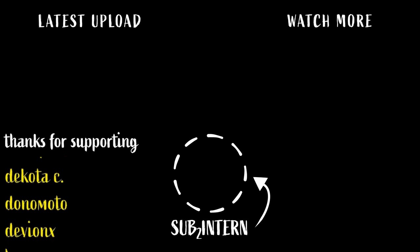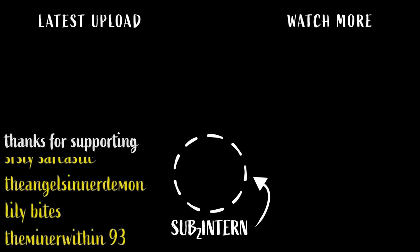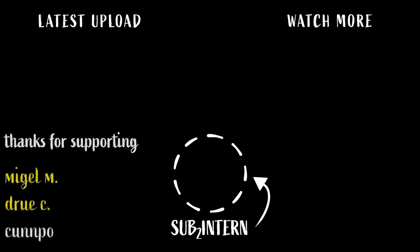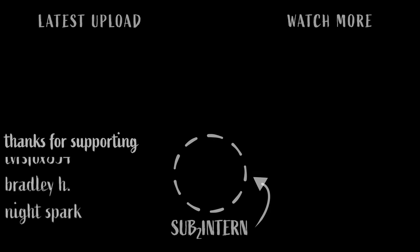I'd also like to thank the channel members including Bread, Ancient Elixir 1, Corby Farm, Dakota C, Dona Moto, Deviant X, Lucas S, The Real Nickname, Hateful Herald, Peggy Sue, Drew Belong, TJ, Seriously Sarcastic, Angel, Lily Bites, The Miner Within, DeGarity, Sans, Isaac, Hometown Medic, Miguel, and Drew.